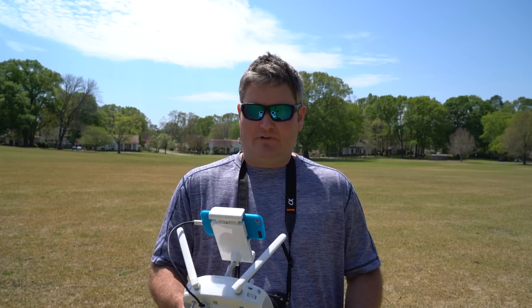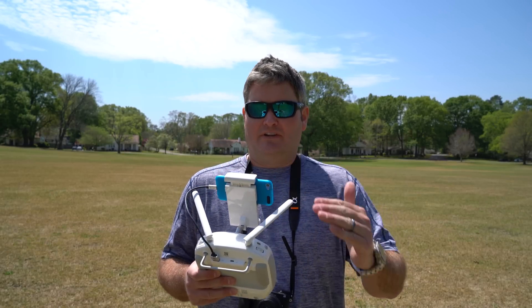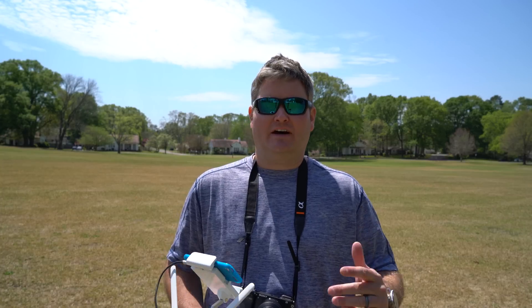Hey y'all, iRick Sky here back again with another DJI Phantom 4 video. What I want to demonstrate within this video is the touch and go.